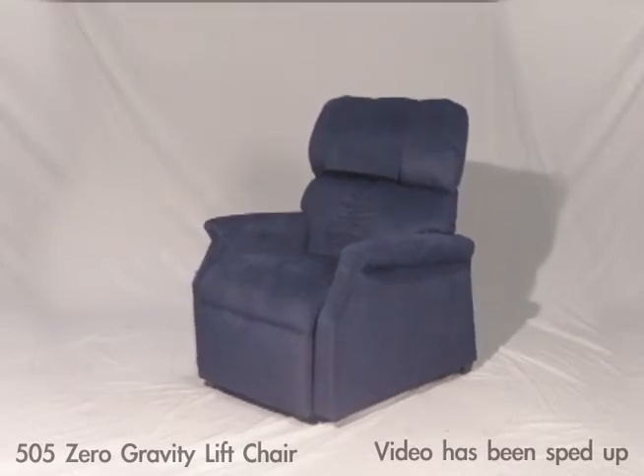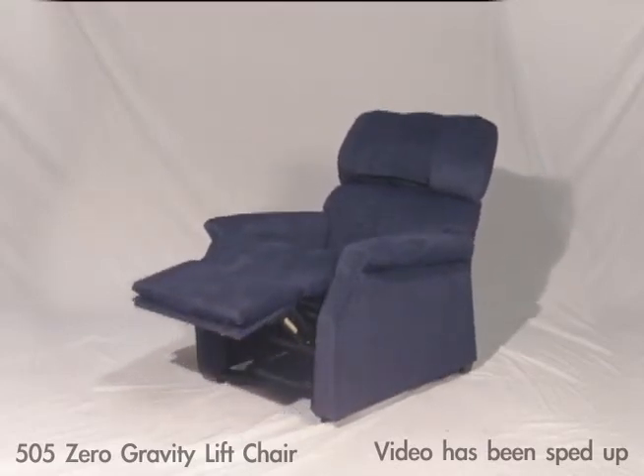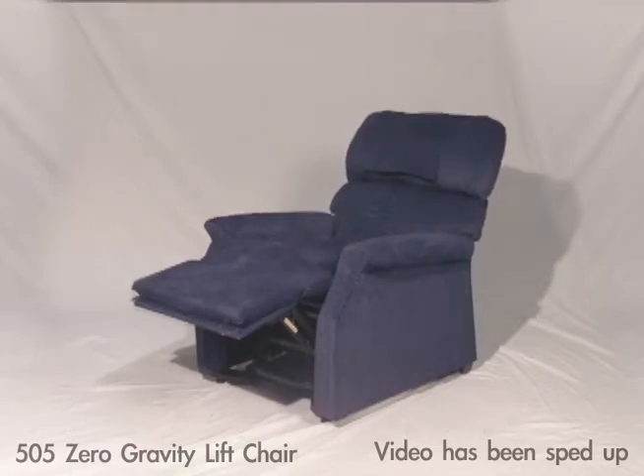Like all infinite position chairs, the 505's leg rest and back move independently, so you can adjust the seat in far more ways than you can a two or three position lift chair.